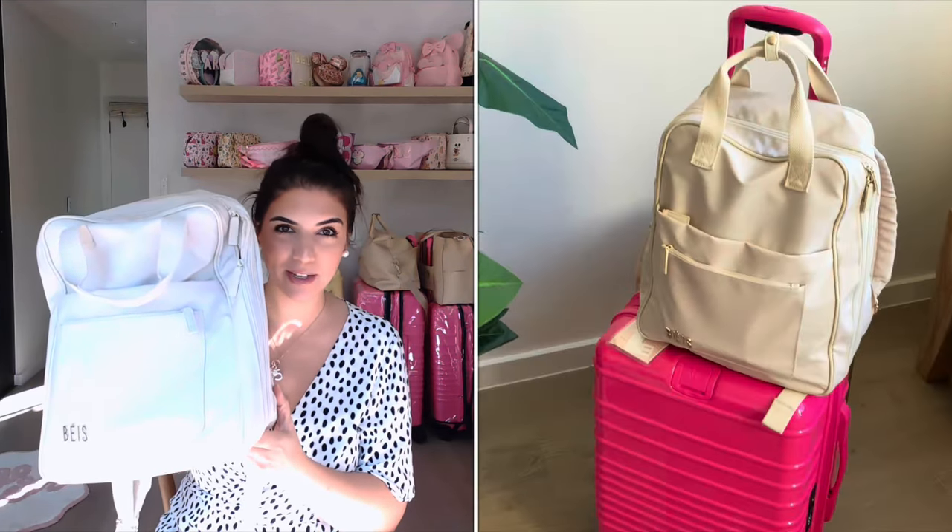In today's video we're going to go through the base expandable backpack — what I think of it, how I use it, we're going to pack it up, and I'll show you what I include in it. I love watching these types of videos; it's quite old school YouTube but I think they're so fun to make. I'll try to keep this video short so let's get right into it.